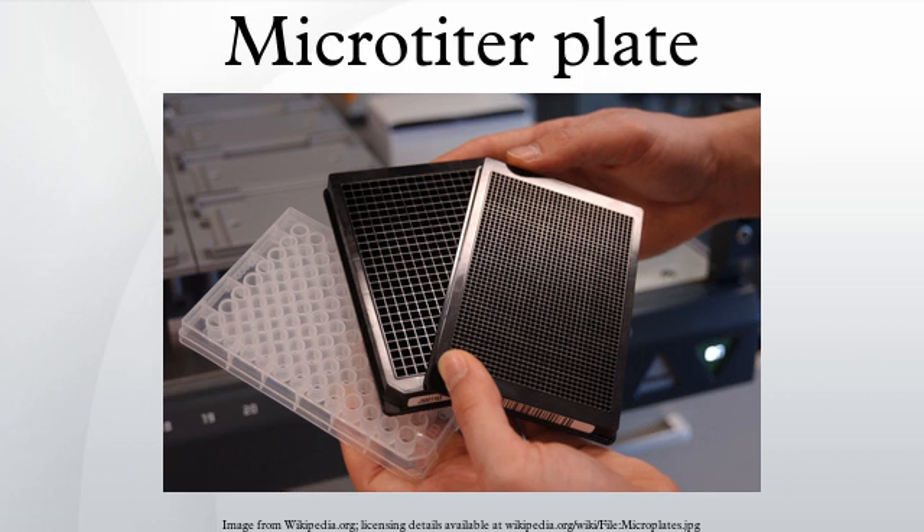A microplate, also called a microtiter plate or multi-well plate, is a flat plate with multiple wells used as small test tubes. The microplate has become a standard tool in analytical research and clinical diagnostic testing laboratories. A very common usage is in the enzyme-linked immunosorbent assay (ELISA), the basis of most modern medical diagnostic testing in humans and animals.